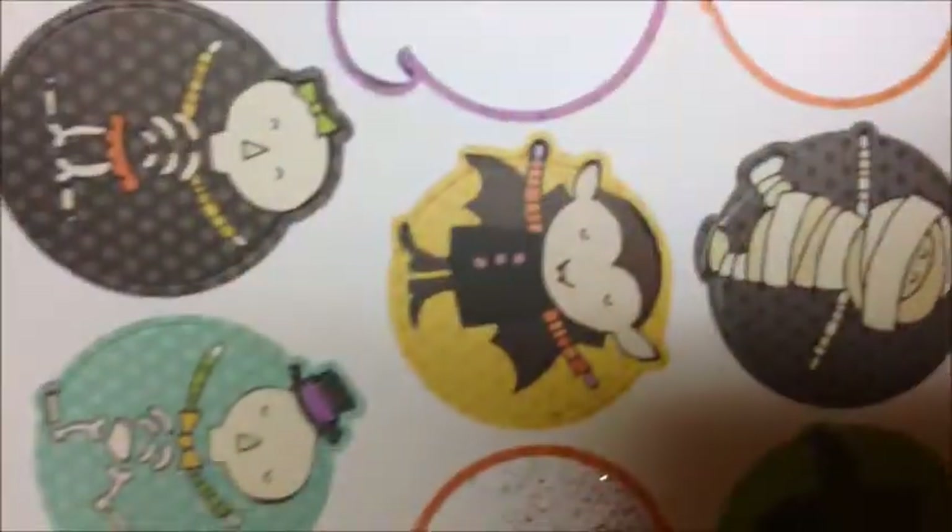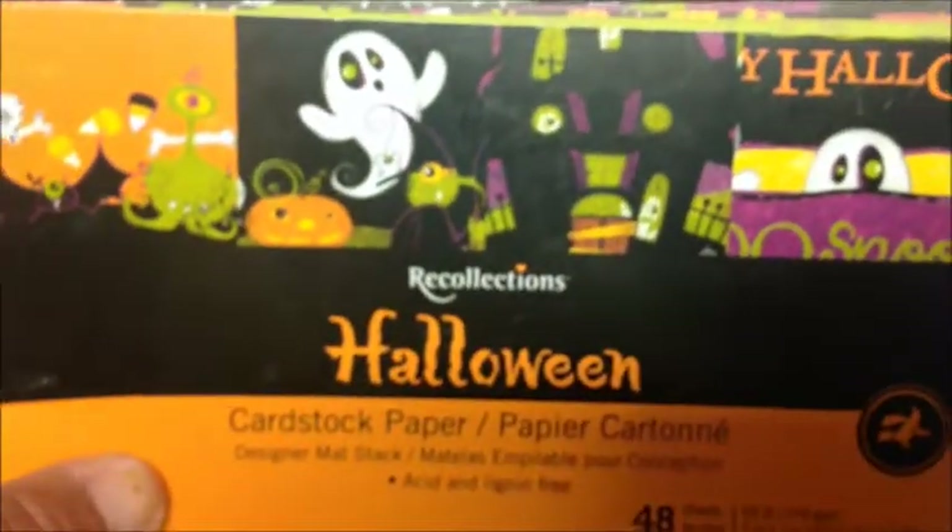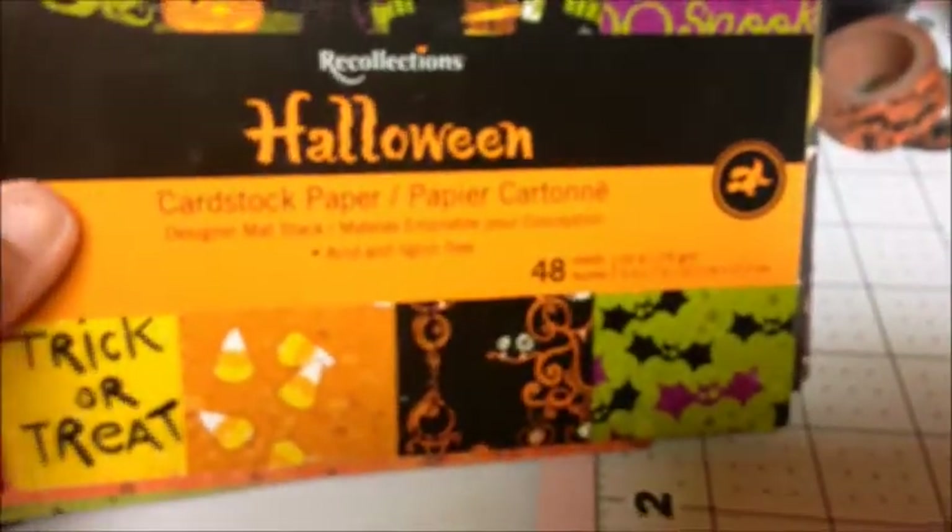And I used paper from the Bobonnie Wonderfully Wicked collection. And then I used some stickers from Studio G — I worked those in there. There's where the 'So Spooky' came from. And then I of course used some paper from this Recollections Halloween paper stack.